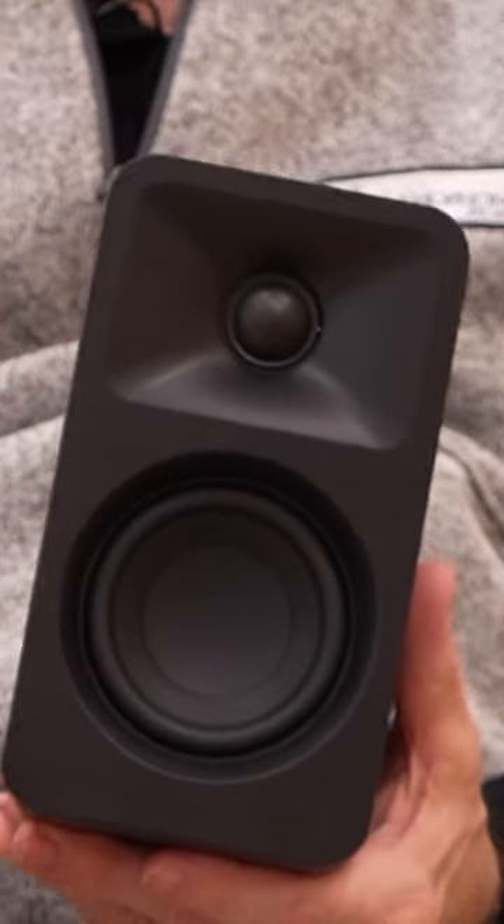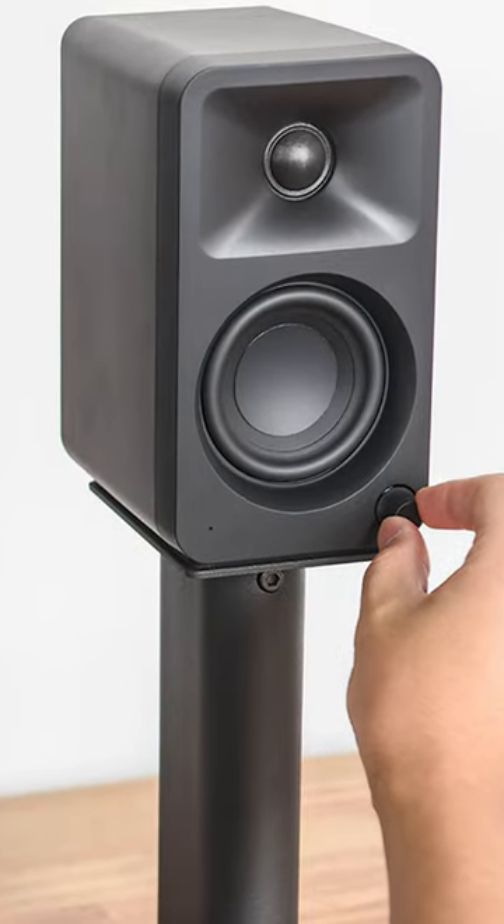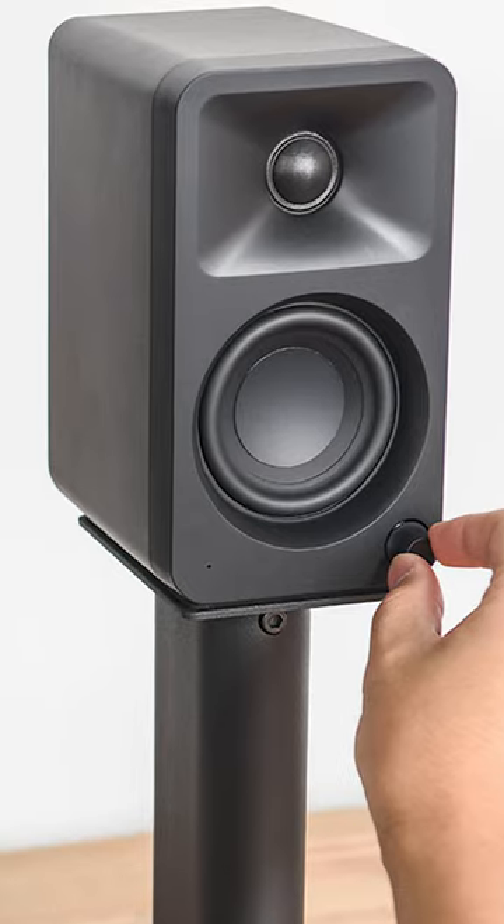It's bi-amplified, so the tweeter and the woofer are separately powered. Really clean, really clear. At $349 for the pair, this is a remarkable product.